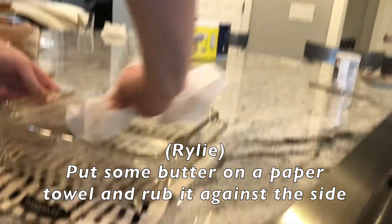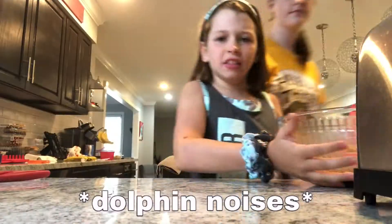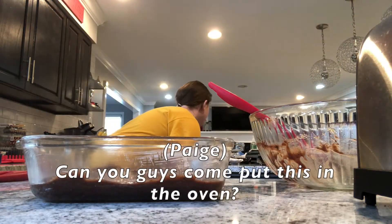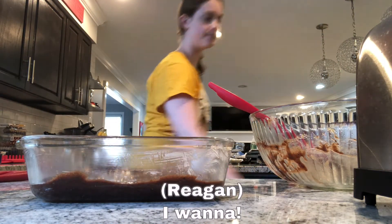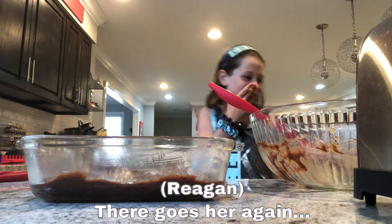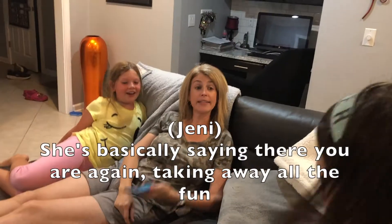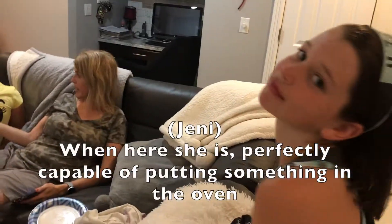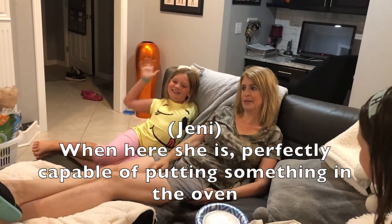Put some butter on a paper towel and rub it against the side of the pan. Can you guys come put this in the oven? She's basically saying there you are again, taking away all the fun, when she is perfectly capable of putting something in the oven.